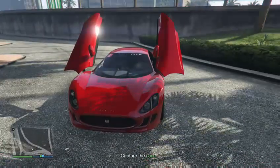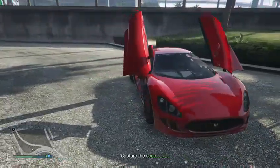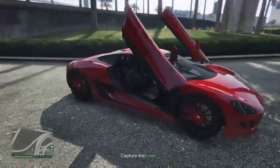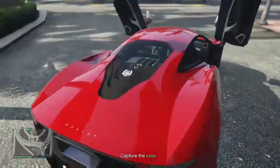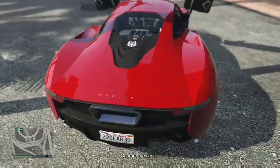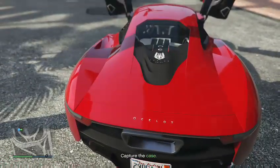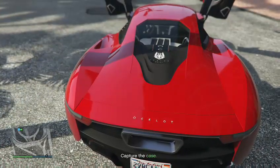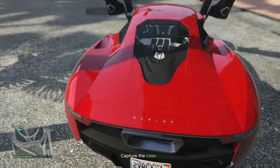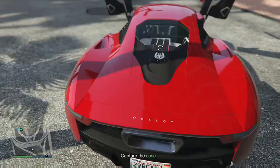As you can see right there on the front, we've got the Ocelot badging. We also have scissor doors, and when I start driving you'll see it — there's a self-rising hydraulic spoiler that raises itself. This is the XA21.